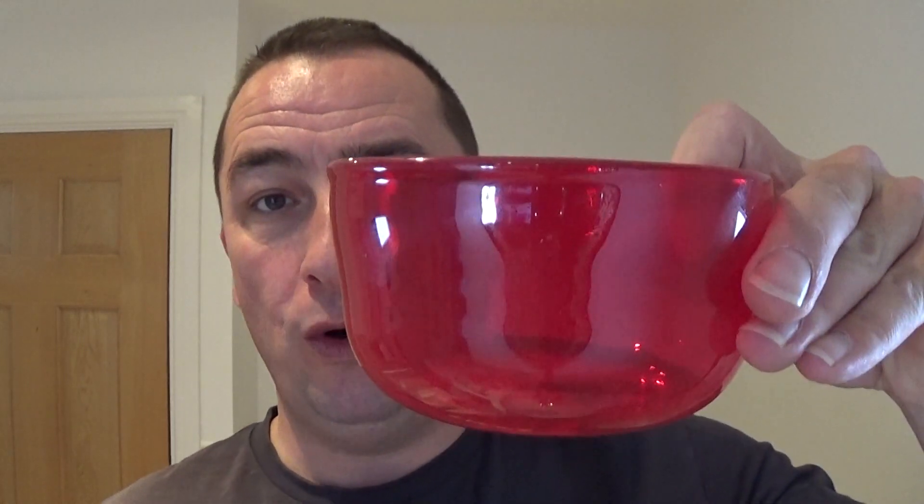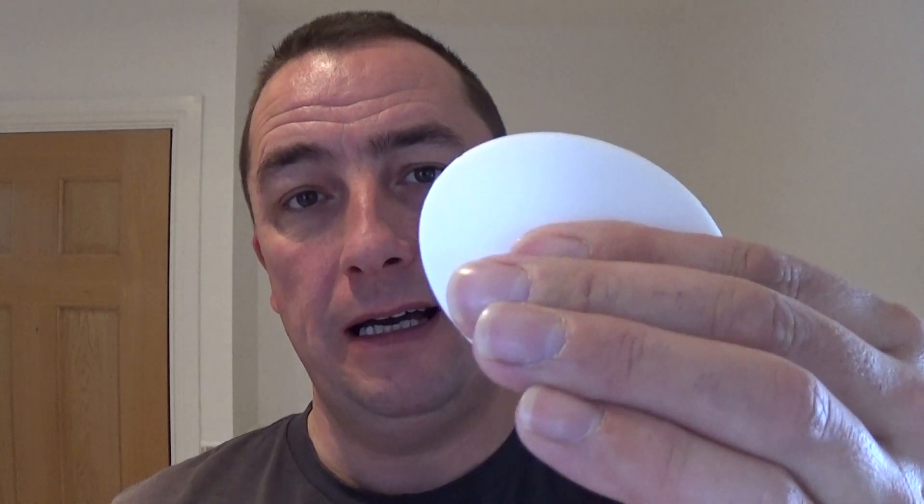I'll go through the things I'm going to use first. The first thing is a shaving bowl with dishwashing detergent — in this case I'm using Fairy Liquid, as it's known in the UK. Just a drop. Then I use an antibacterial hand soap. And then I've got a Palmolive shave stick.